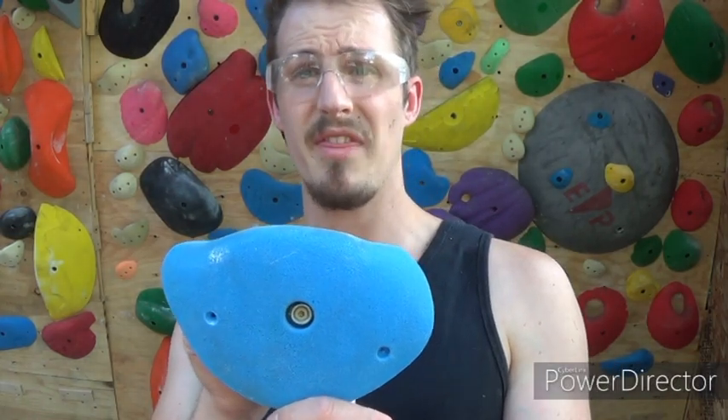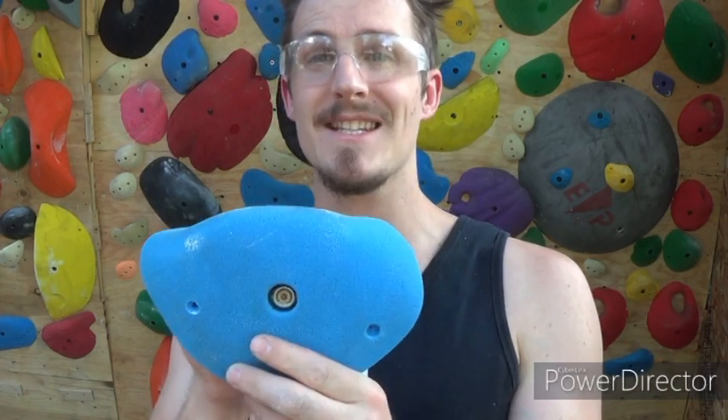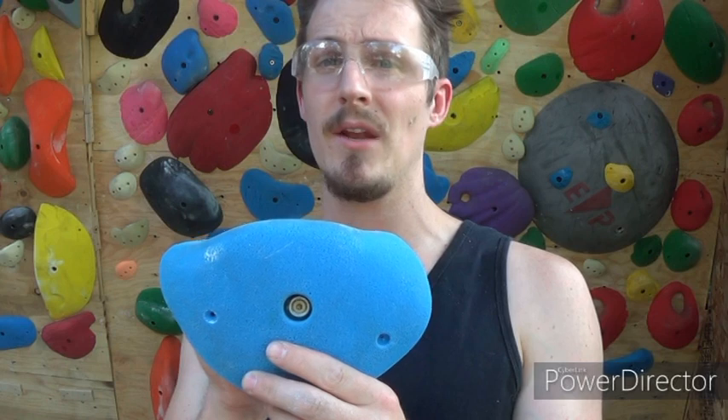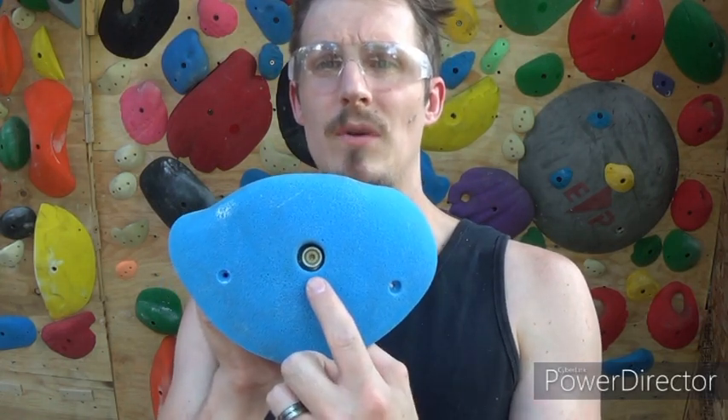The biggest mistake I see people doing is thinking that this is enough. One screw cannot replace the bolt - this is not enough, this is not safe. You might be able to pull on it for a time or two but I guarantee you it will spin or it will rip out of your wall.